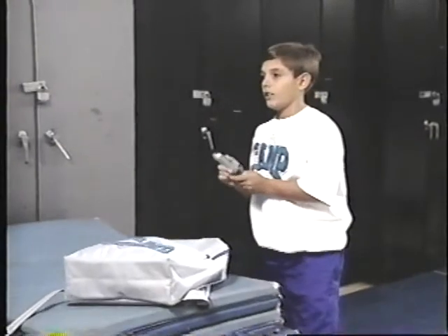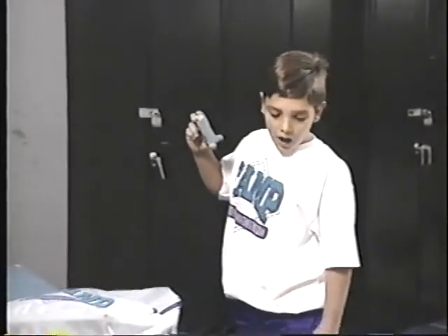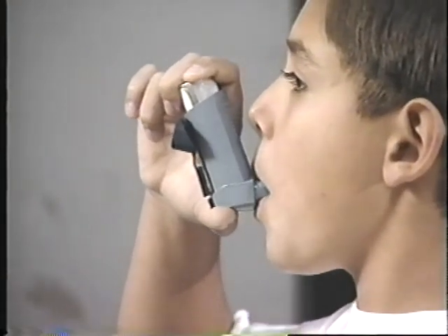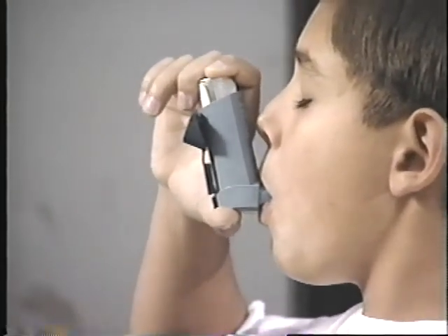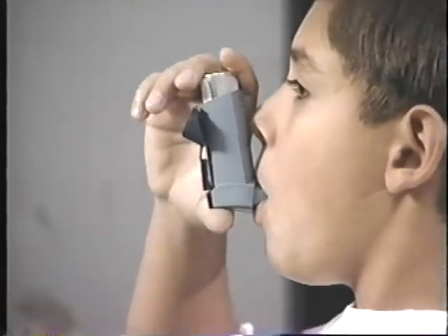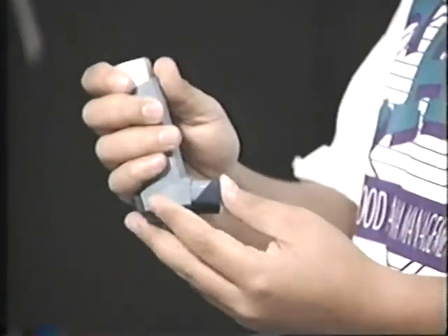Here's how you should use your rescue inhaler. Take the cap off and shake the inhaler several times. Stand up and look straight ahead. Breathe out. Put the inhaler in your mouth and close your lips around it. As you begin to breathe in, press down on the canister and continue to breathe in slowly and deeply. Hold your breath and count to ten slowly. Take a few normal breaths and repeat these steps for your second puff. Replace the cap on the inhaler when you are done.